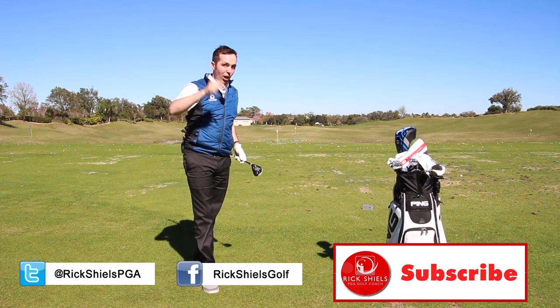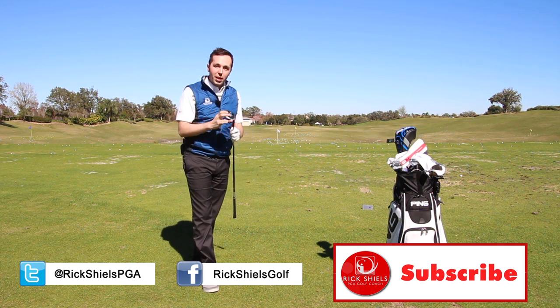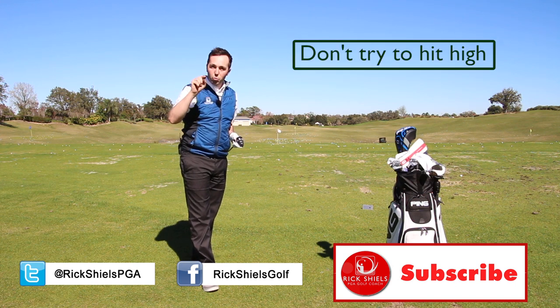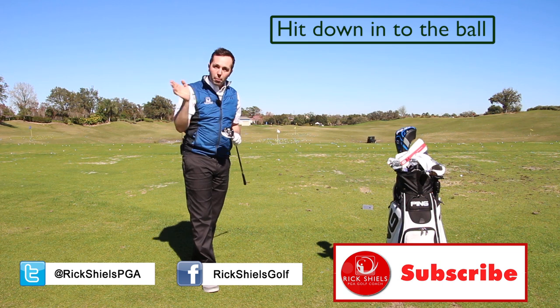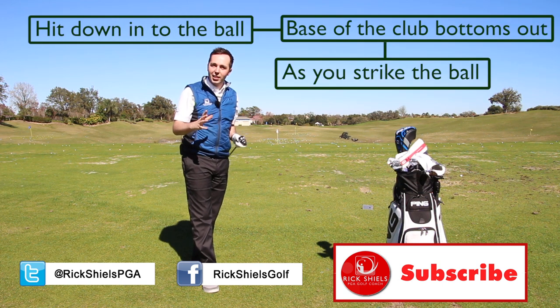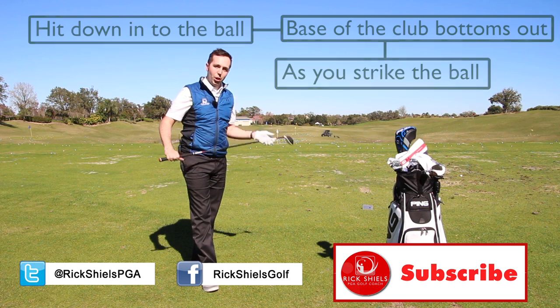Thanks so much for watching. If you've enjoyed the video, give it a thumbs up and subscribe by clicking the link below. Three wood hitting off the floor: don't be scared about hitting without height, don't try to get height — get the club bottoming out and hitting slightly down. It's not a bad thing at all. Comment down below and we'll see you next time.